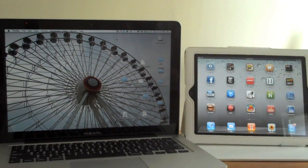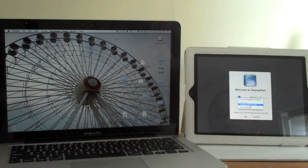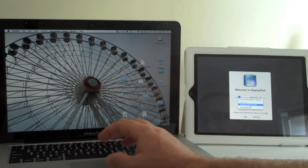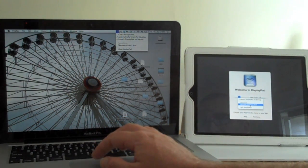Let's take a look at DisplayPad in action so you can get a sense of how it works. From the iPad, tap on the DisplayPad icon after you've installed it. It costs $2.99. And then from the menu bar of your Mac, click the small DisplayPad icon, and you should see your iPad listed here.